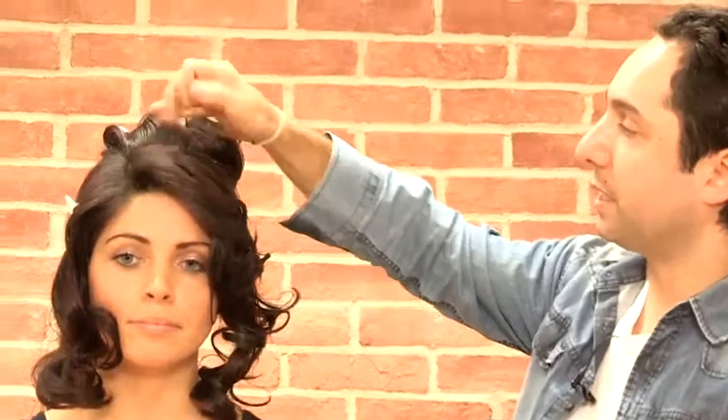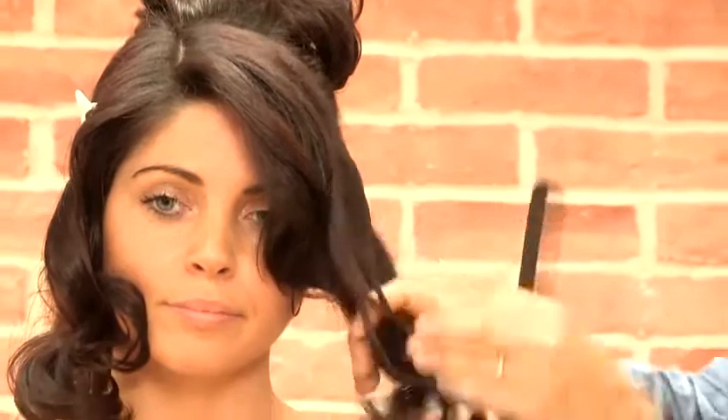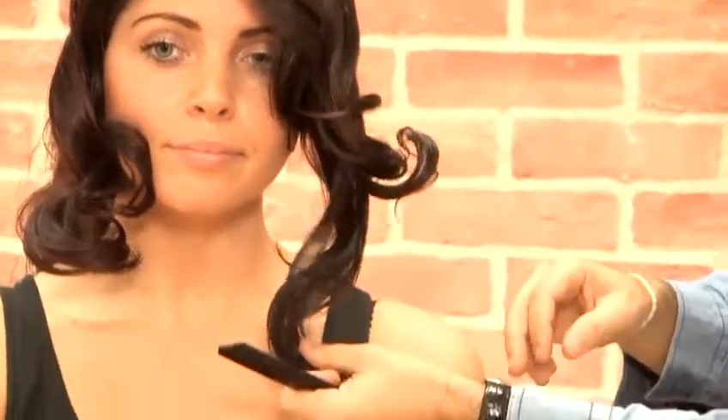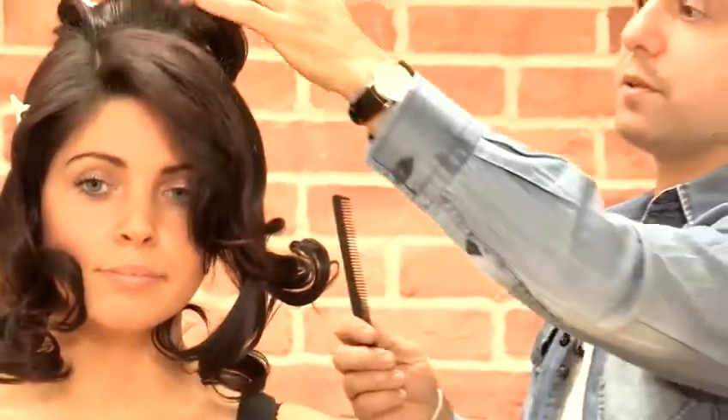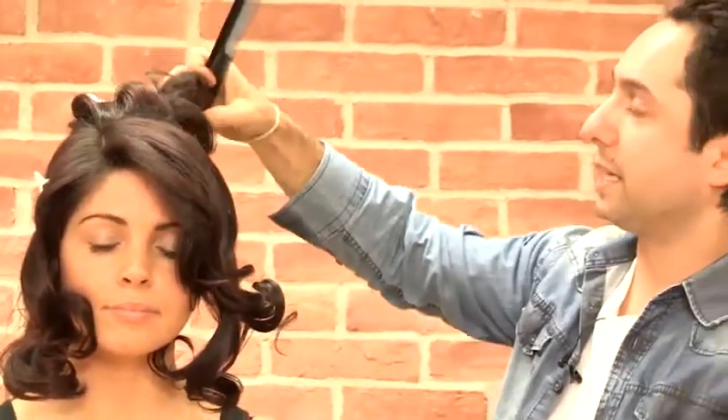What I've done is I've sectioned off from the side parting and we're just going to leave this front section out all the way down to the back of the ear. So this front section is just left very natural for the moment. I've also sectioned off the other side, which is also to the back of the ear, and we've got the whole back here.